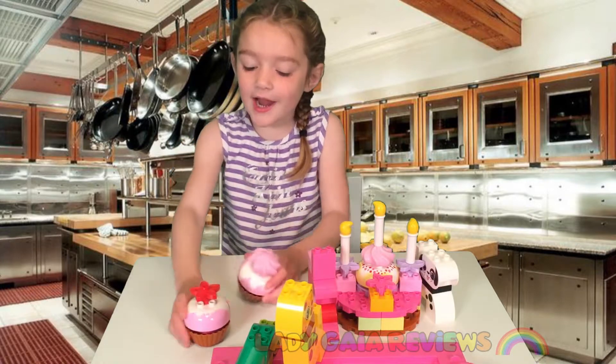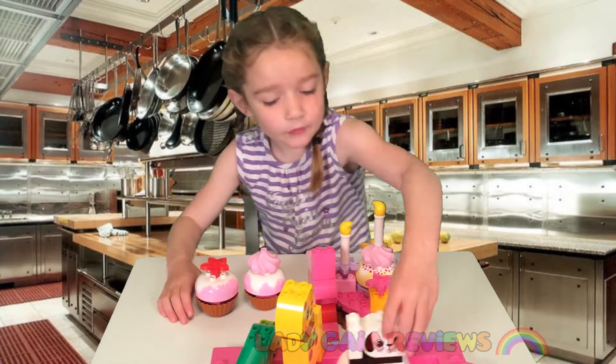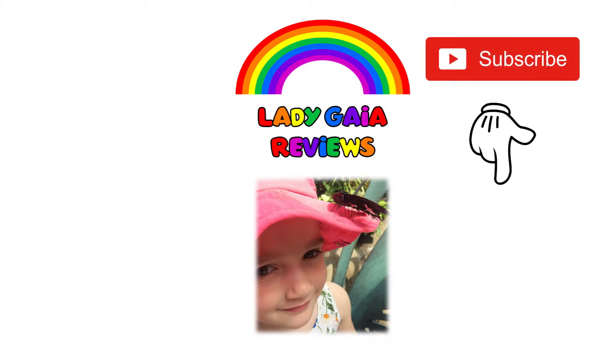Please subscribe for more of these videos for more Lady Gaia reviews. Thanks for watching. Don't forget to subscribe. Click on these videos for more Lady Gaia reviews. See you next time.